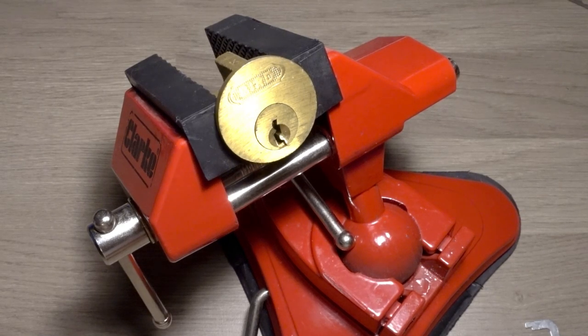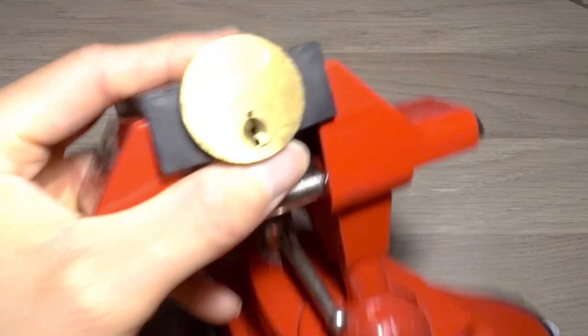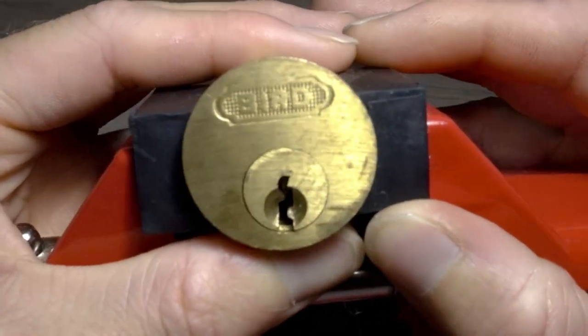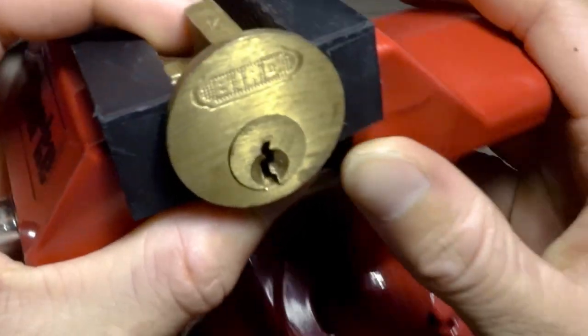This is Jack the Picker and in today's video I'm going to be picking this bird. It's a cylinder lock. I've actually picked it on this channel before but never in a vice.